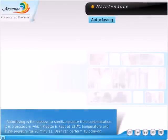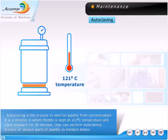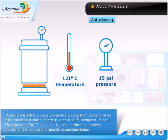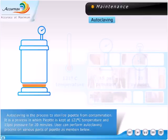Autoclaving is the process to sterilize pipettes from contamination. It is a process in which the pipette is kept at 121 degrees centigrade temperature and 15 pounds per square inch pressure for 20 minutes. Users can perform the autoclaving process on various parts of the pipette as mentioned below.